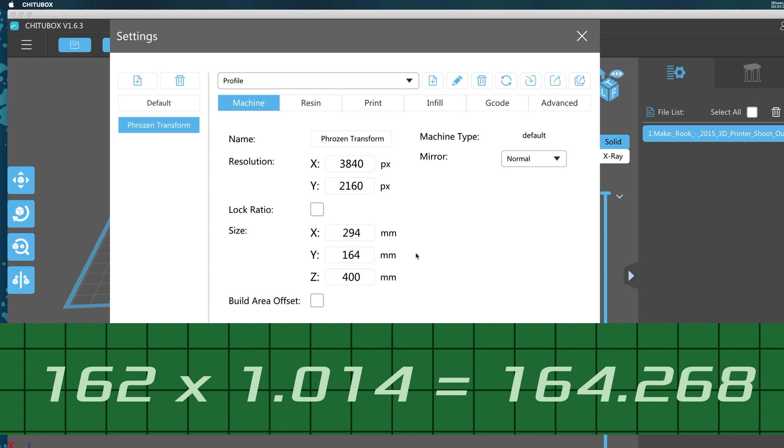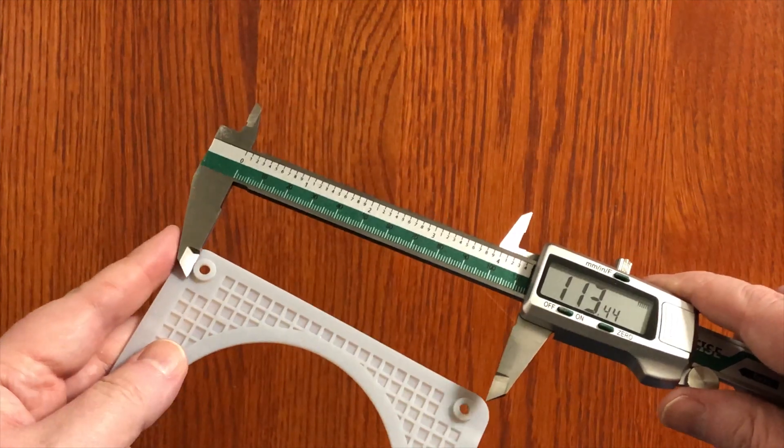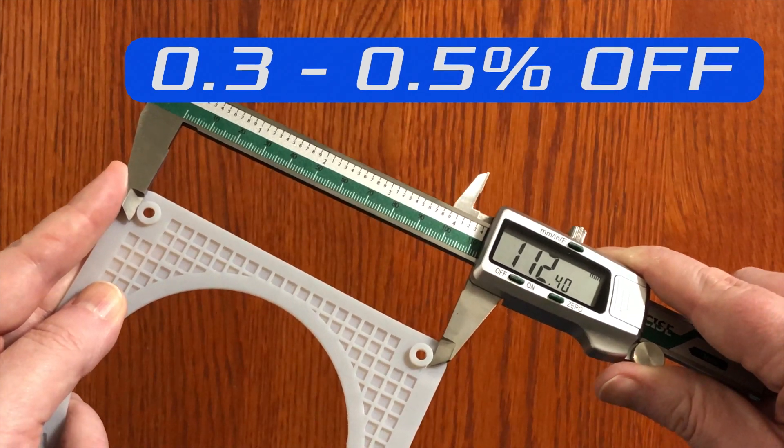I want to point out that you don't have to round these numbers off — it'll accept decimal points. I didn't know that when I was testing it so I did round them. When I printed using these values I got a lot closer to scale. I actually printed something different this time; my distance on that print was 113 millimeters. In the X I got 113.4 and in the Y I got 112.4. So this is much closer — at about only 0.3 to 0.5% off — and you can use this method to manually calibrate your printer. But I got even closer than that, and in a minute I'll tell you how.